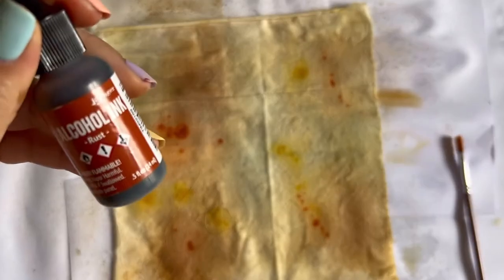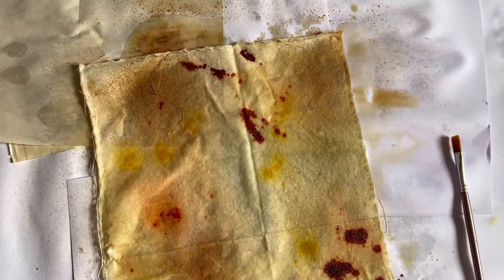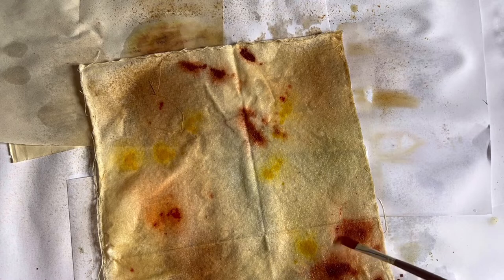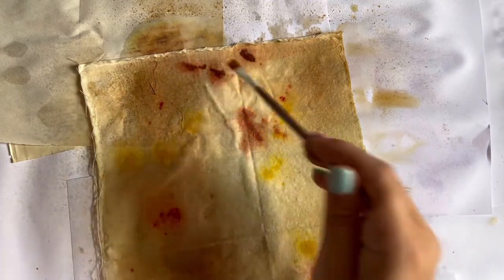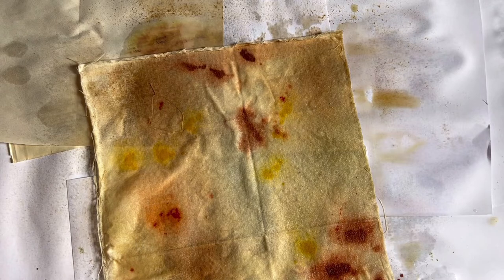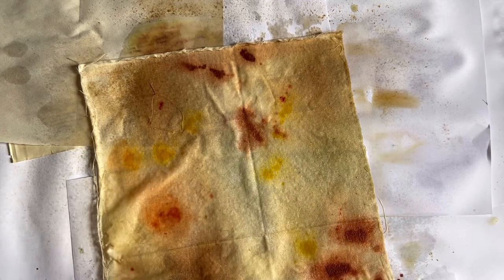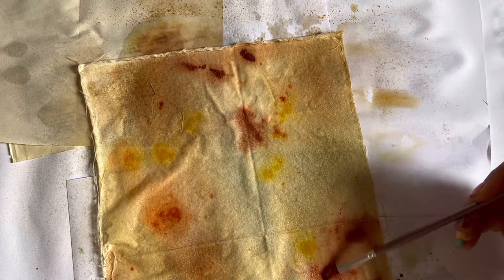Next one is not one of the pearl ones, it's just a plain alcohol ink - that's Rust, which is precisely what I'm going for. A bit more on this side, just sort of on the edges maybe. You can sort of go back to them and blend them out further, maybe mix some of the colors up. You just don't want anything that looks too purposeful. I don't think the water really does anything to the alcohol inks - it's the blending spray that you need.